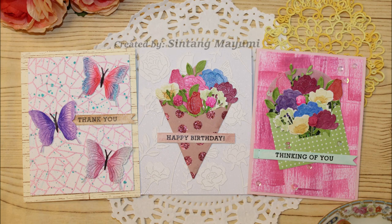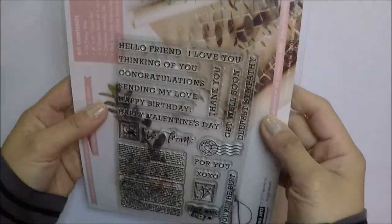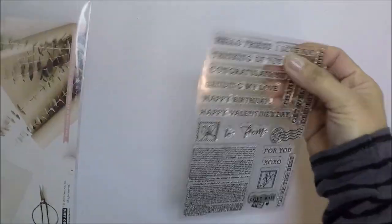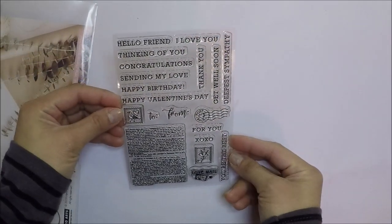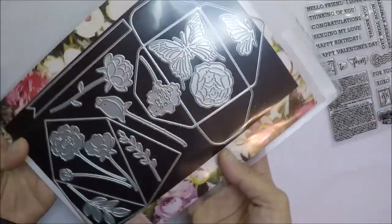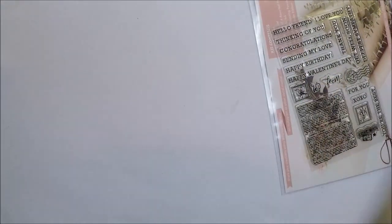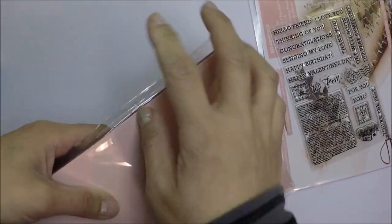Hi friends, it's Intang Mayumi. I hope everyone is having a wonderful day. I have three card kit collaboration with my friend Cheryl Sabado today. The card kit that we chose for this month's collaboration is my monthly Hero Arts January 2020 card kit.